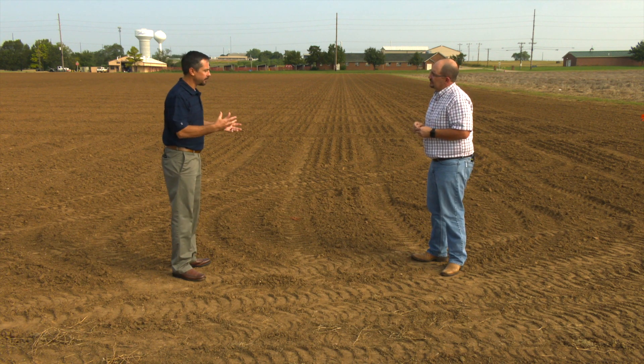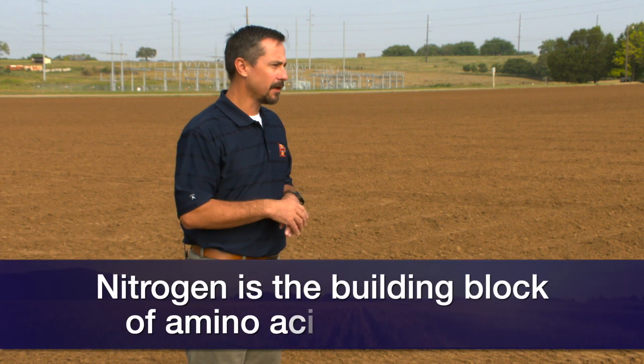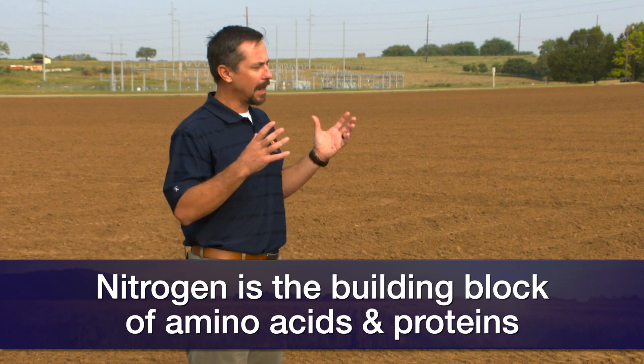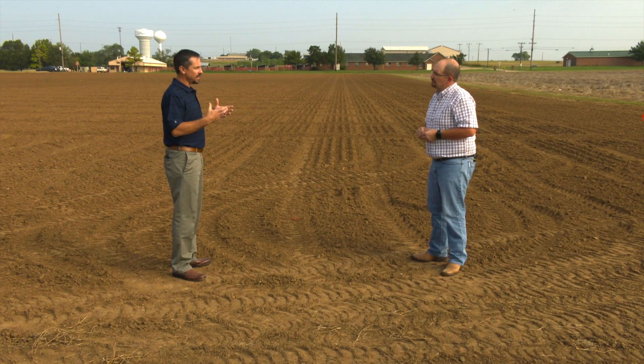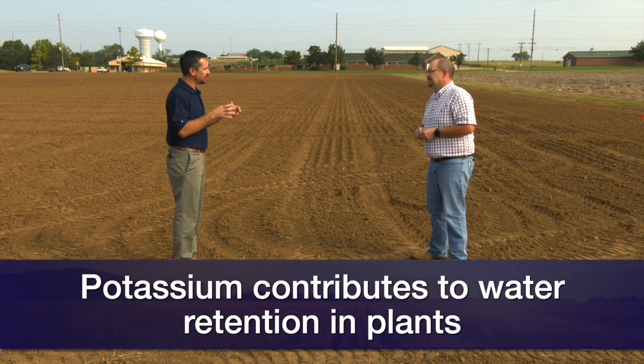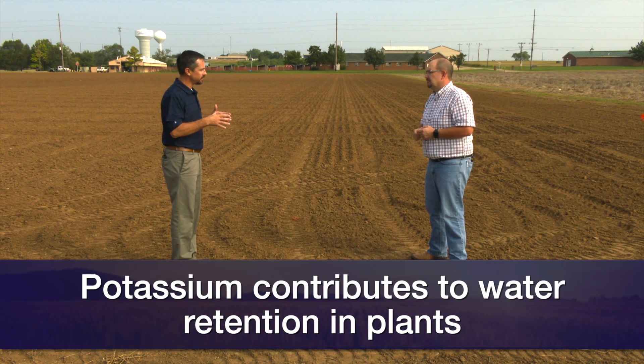Phosphorus is helping with root growth — it's actually kind of the energy source for the plant. Nitrogen is a critical component; it's building the building block of amino acids and proteins, and we need it for chlorophyll. So it really helps with biomass, production, and chlorophyll. And potassium is really our regulator. It has a lot of functions, but in Oklahoma a big function is water control — it controls stomatal opening and closing. So we need good potassium management to make sure that when we go dry, the crop can manage through it, which is why we need that pre-plant soil test to know where we sit.